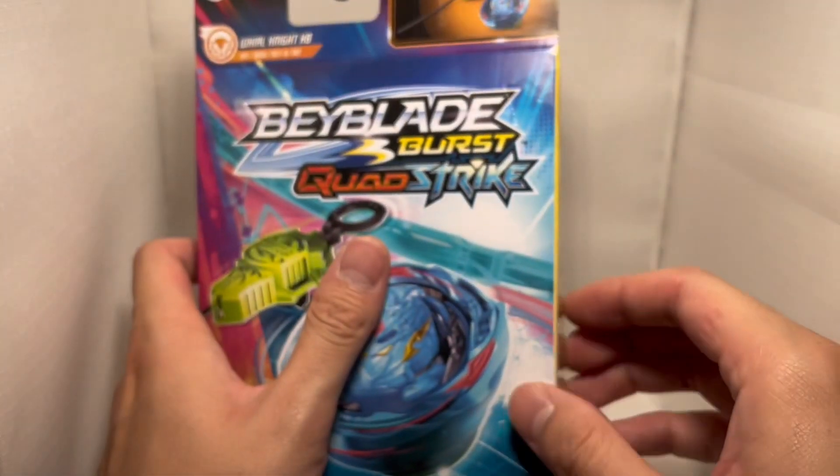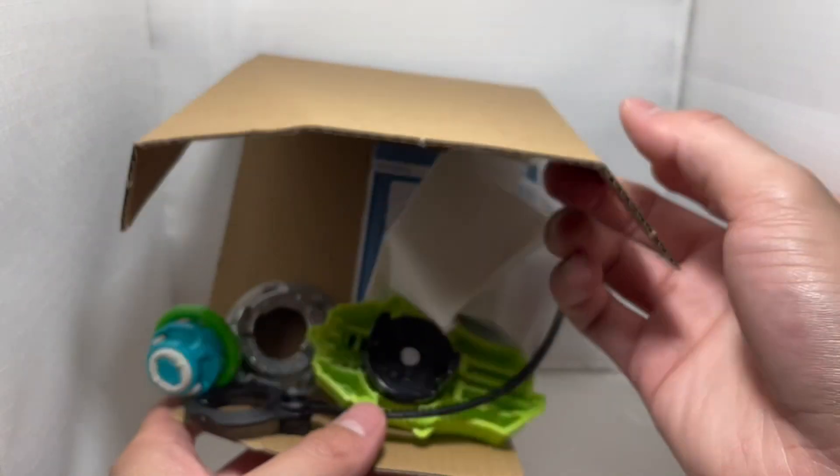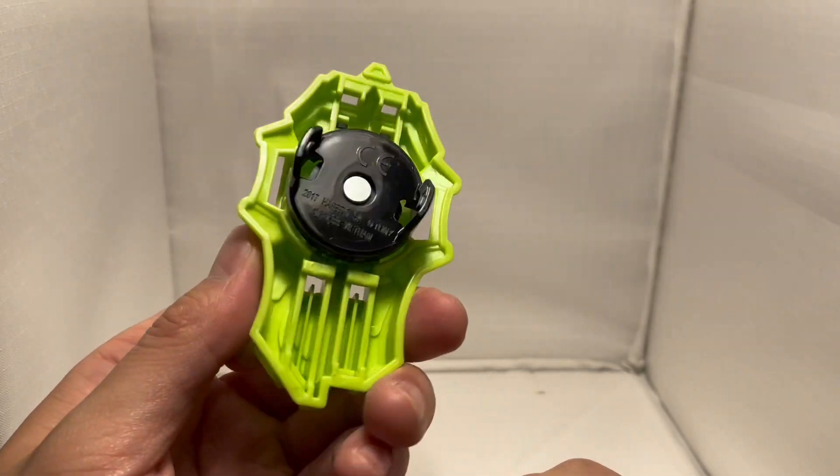Let's open it. A brief introduction: this Beyblade is owned by Kid Lopez. He's a friend of Vought, and he appears in the anime again in the Quartz Strike.